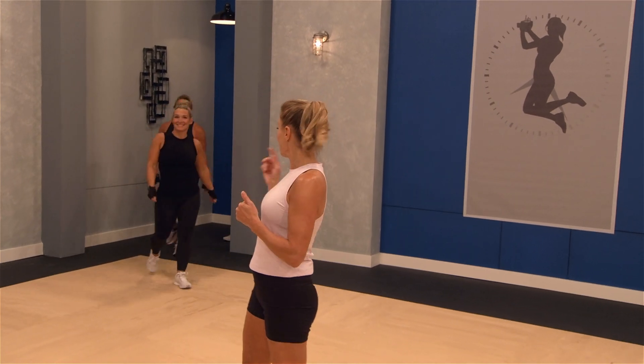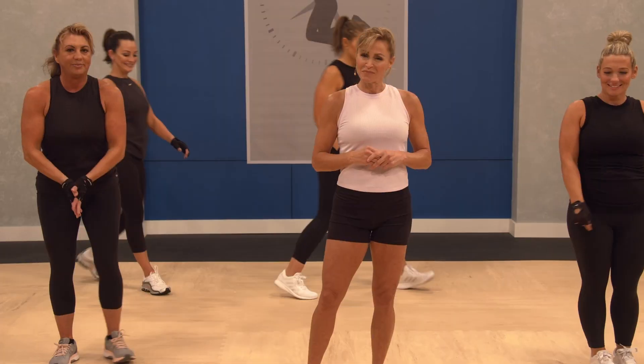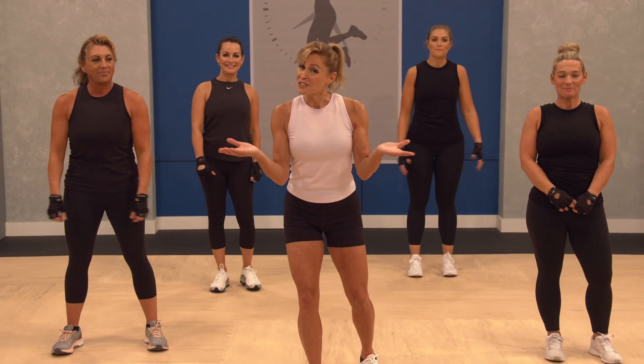With us today, we have Jane, Samantha, Caitlin, and Noelle. So get ready. Here's your cardio.